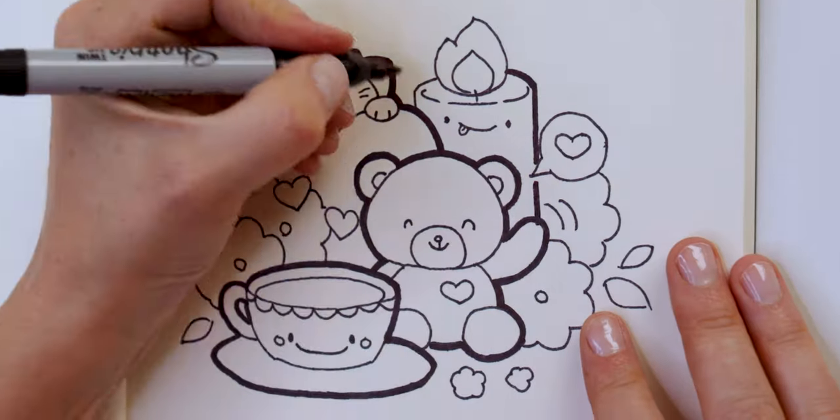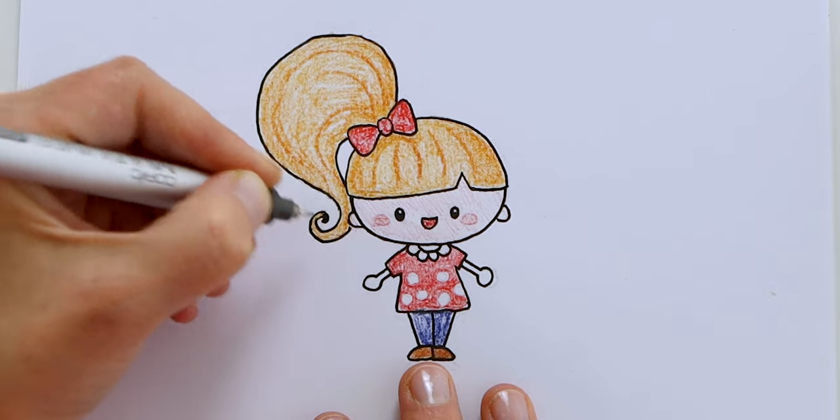If you have a business where you often need to demonstrate your process using a camera from the top — like cooking or drawing — then this video is for you. Hi, I'm Tatiana Denise. I teach people how to draw using the cute style called kawaii. So I often need to demonstrate what I'm doing using the camera from the top, and I also want to be able to switch from pointing to my face, to doing a drawing demo, and then back to the front camera for any closing thoughts.